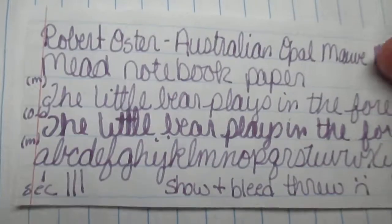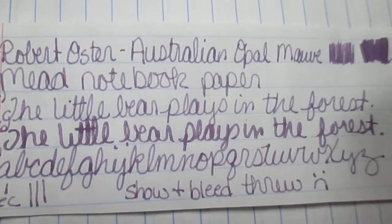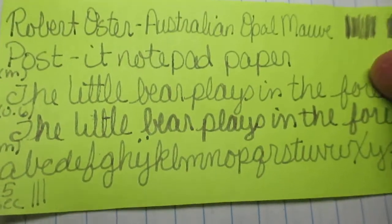Then we have Mead notebook paper. I've got my medium scrubby, my 0.6 scrubby, my phrase, and my alphabet — and yes, show-through and bleed-through for any phase. But hey, everybody knows it's going to happen. You're always going to sacrifice the paper underneath, so keep throwing a sheet underneath to protect it. If you desperately need to write on it, you can write on it.